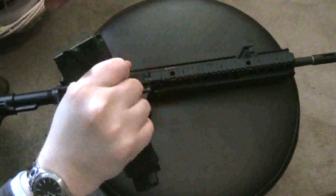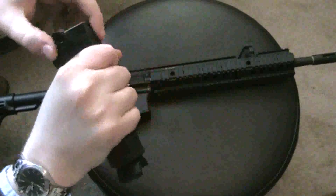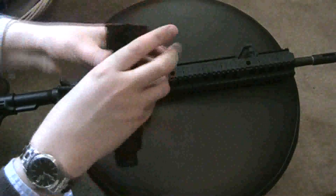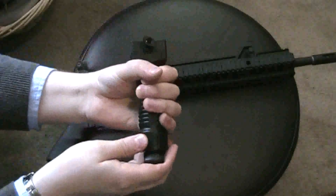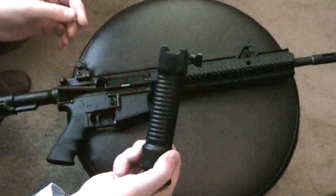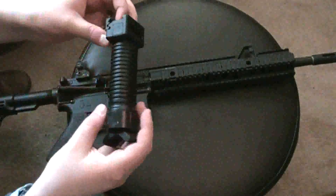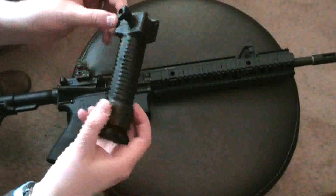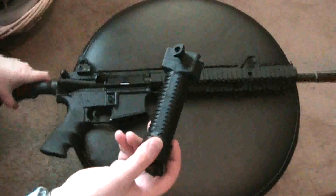You get a really good grip on it because it's so long, but when I have it mounted on the rifle I don't hold it that way. I'll show you how I hold it in a bit. But first, let's talk about the price, because that's what really turned me off about it initially.